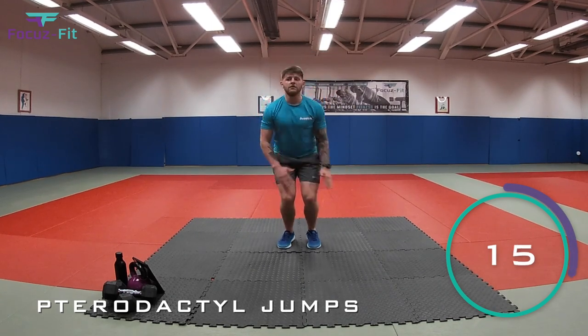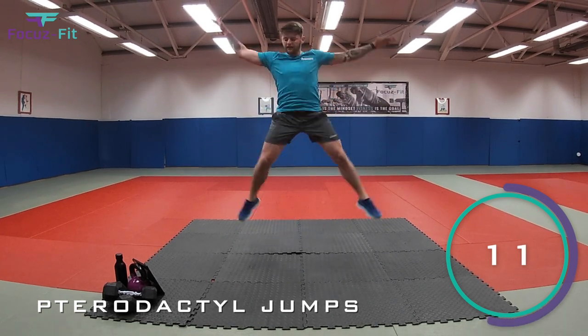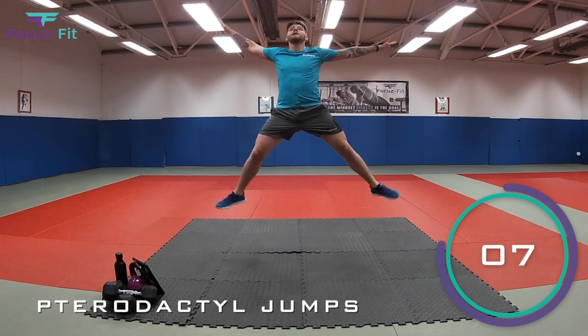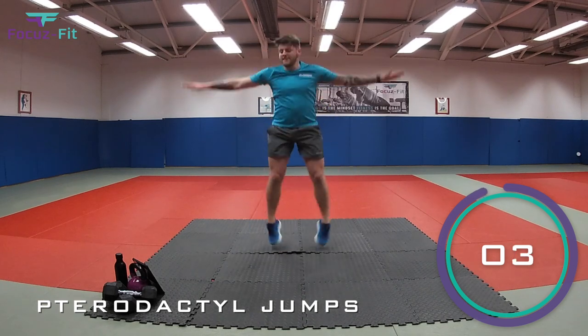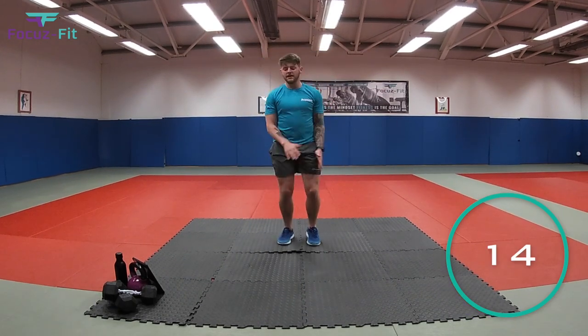That's it, kids. Come on. Nice big jump. Nearly there. Twelve seconds. Keep working. That's it. Try and get up higher. That's it. Three, two, one. And relax.